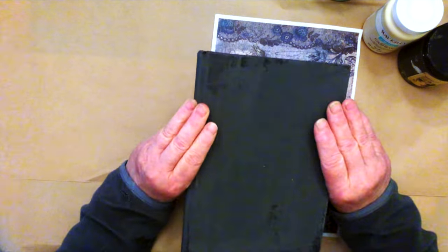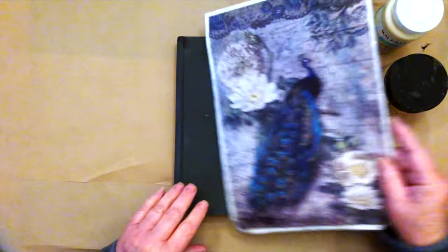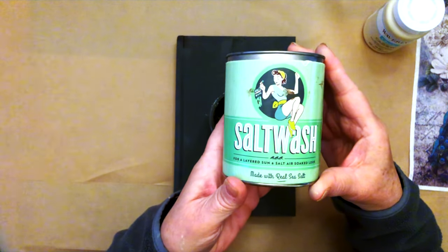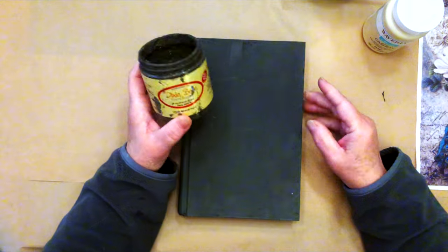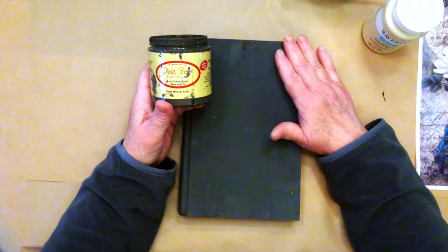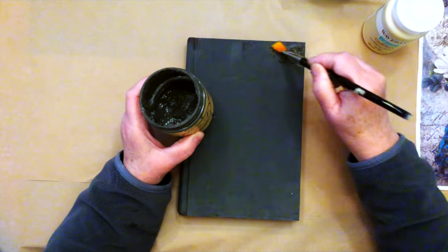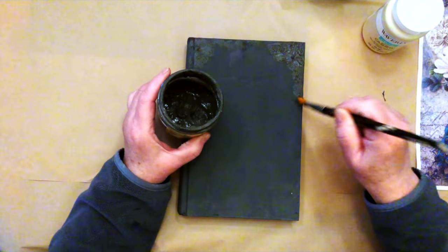The next step will be to add a little texture, so let's get started. I already have a tiny bit of Dixie Belle Gravel Road paint left over in this container, and I mixed in salt wash, which is an additive that adds texture to your paint without changing the color. I also have a video on that. We're just going to add a little bit to the edges and I like to make my salt wash mix thick so it stands up. I'm putting it on the corners and around the edges, then we'll let it dry.